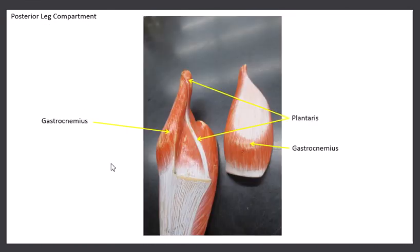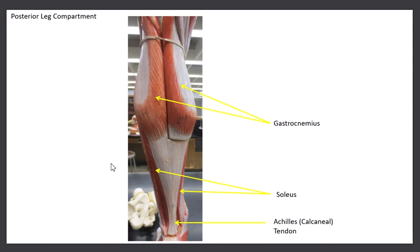Coming back to the original picture, you can see the plantaris right there. The gastrocnemius, the plantaris, and the soleus all work together to plantarflex the foot. So when you're driving and you point your toes down to press the gas pedal, or when you stand on your tippy toes, you are contracting your gastrocnemius, soleus, and plantaris.